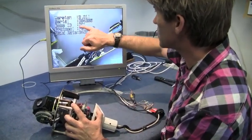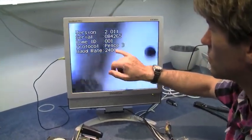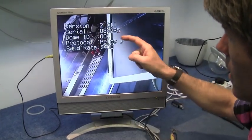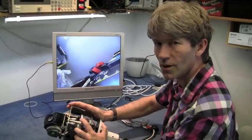Information comes up on screen: Dome ID AA1, PELCO D, baud rate 2400. This information is being generated by the camera itself, so we'll know what to set our controller up to in order to talk to this specific camera.